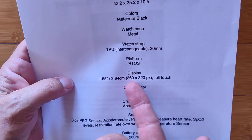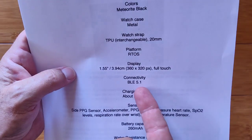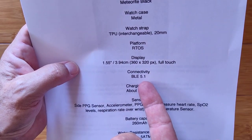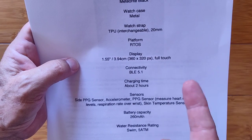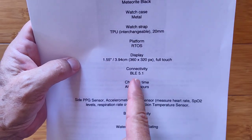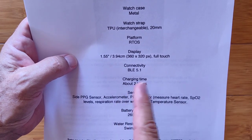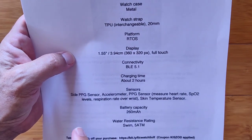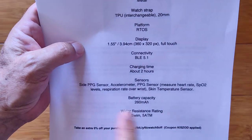It's got a 20-millimeter TPU strap on it. The display is 360 by 320, 1.55 inch, and it uses Bluetooth 5.1 for connectivity to the app, which is important because there's a lot going to happen in the app — that's where the magic really takes place after all the signals are collected by this watch. It charges in about two hours and you get about 10-plus days of battery life.